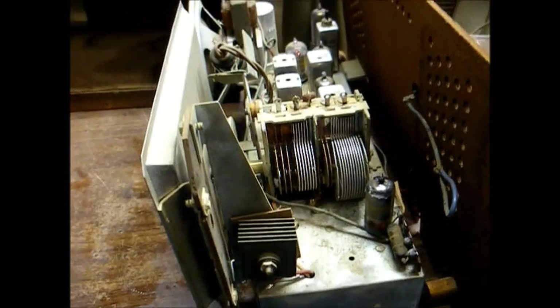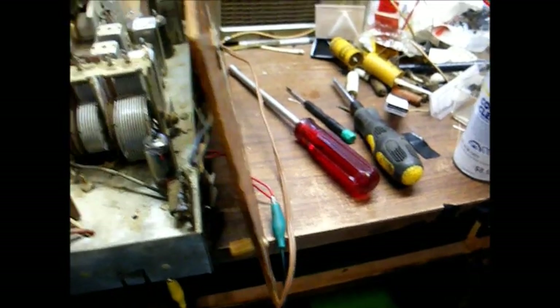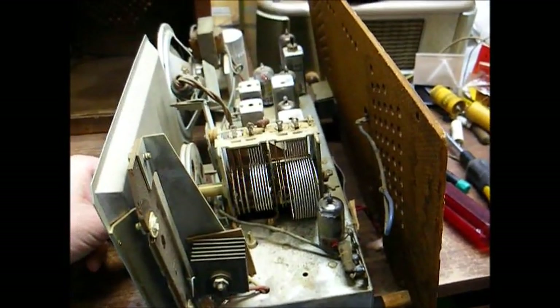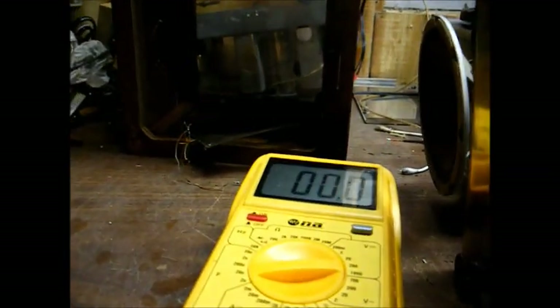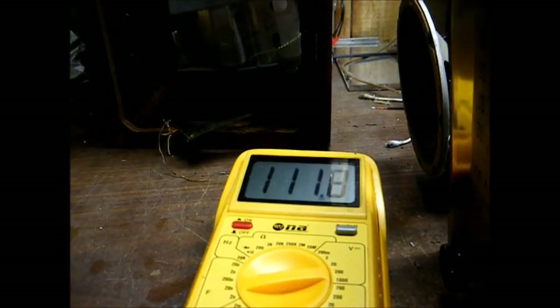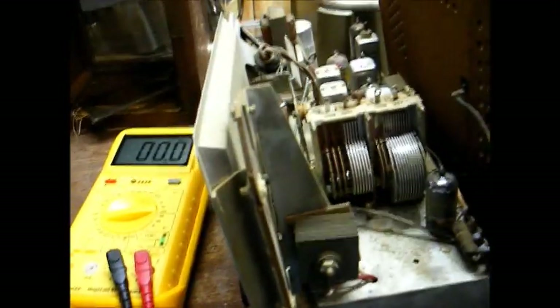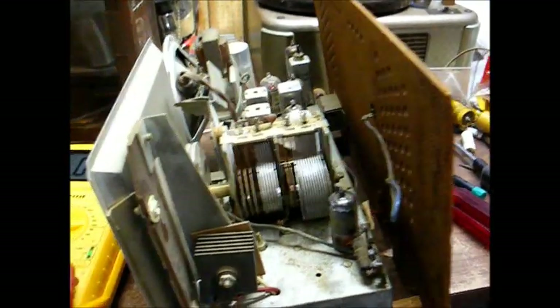We'll have to align the FM oscillator. This set's pretty sensitive — we're tuned to an oldies station about 90 miles away with just a clip lead on the FM antenna. Back to the power supply: the schematic calls for 135 volts on the cathode of the selenium rectifier, but we have about 111 volts. I've been monitoring this voltage for 5 to 10 minutes and it keeps dropping the longer the set warms up. I suspect that's due to the selenium rectifier, so let's go ahead and replace it with a silicon rectifier diode and an appropriate dropping resistor.